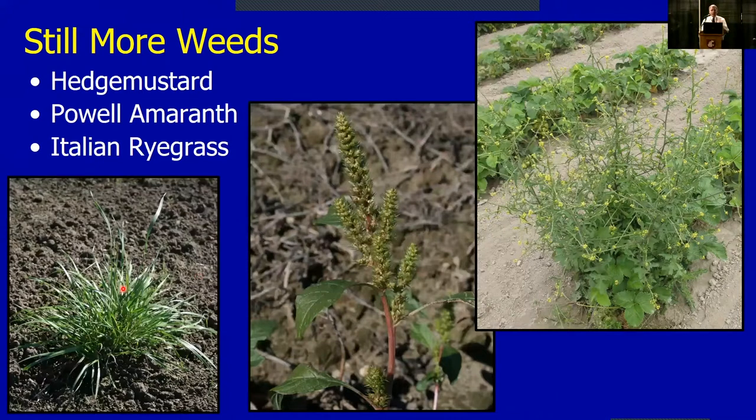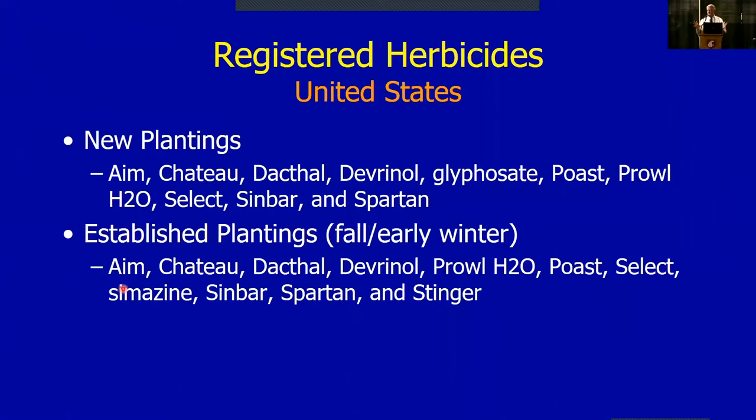What I want to visit with you about today mostly has to do with the herbicides we've tested. I want to go over the lists — first what's registered in the states, then a shorter list of those registered in British Columbia. If you look at new plantings of strawberries, there are various products we can use. Most of these are strictly broadleaf or strictly grass products — they kill broadleaves or they kill grasses, some have activity on both, but most are one or the other.